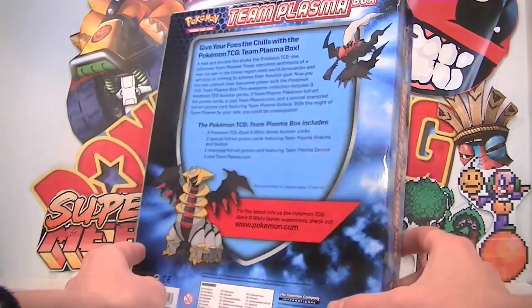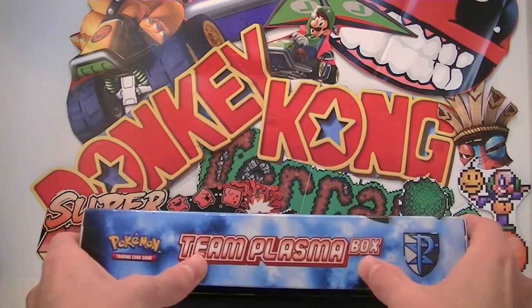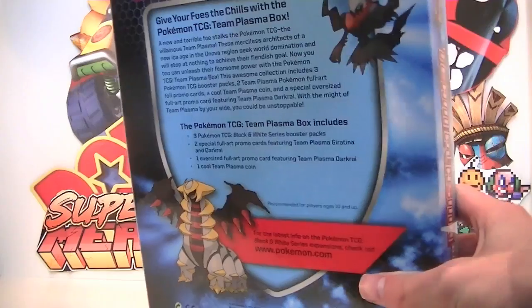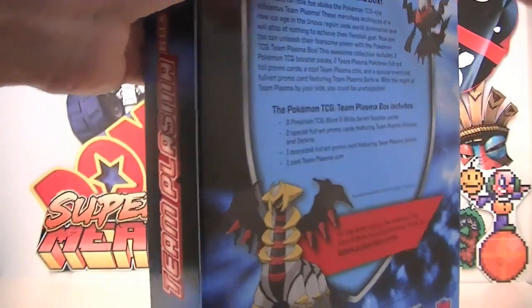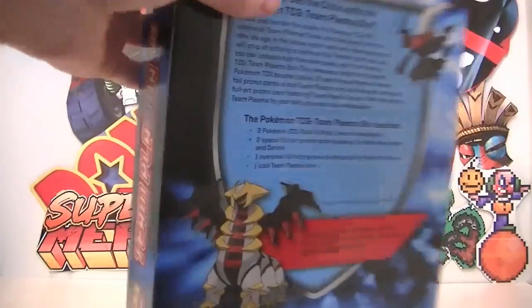You can get a few different things, which we'll take a look at now. Pretty much the front, back and size just consists of the Team Plasma box, the logo of Team Plasma, and Pokemon International Company. I think this is glued down — we can just open it like that. This is where my 200 kilo workout comes into play, ladies.